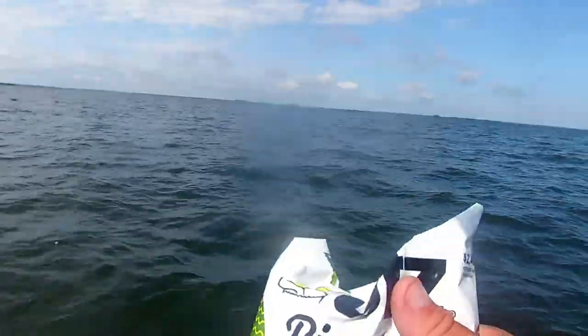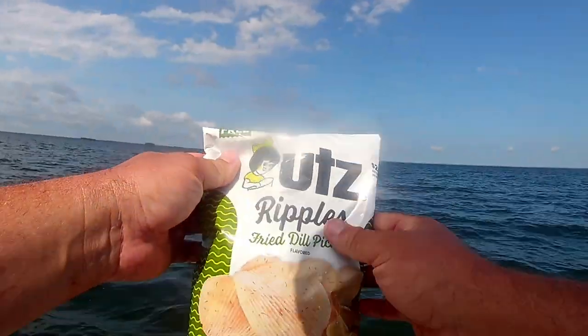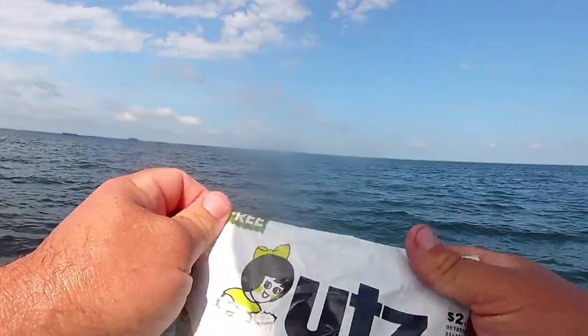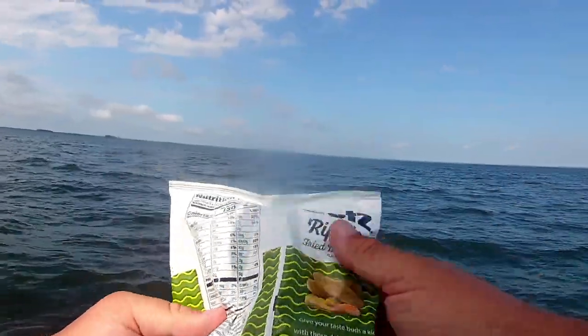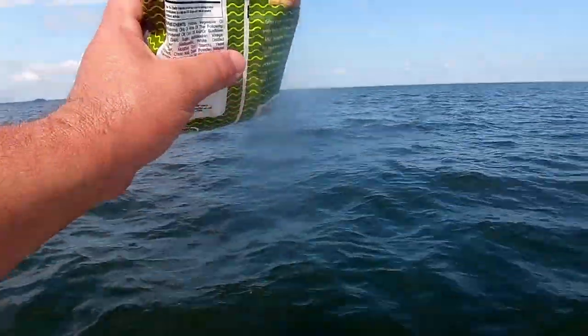If anybody was ever wondering what my favorite boat snack is — it's Lutz. I don't know how to pronounce that — Ripple fried dill pickle chips. My favorite.